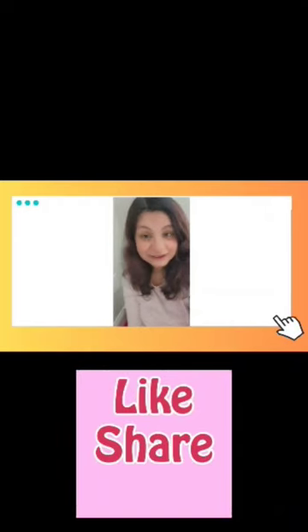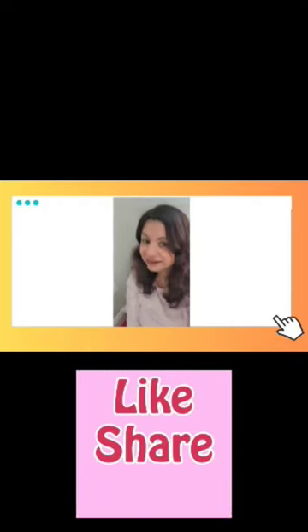Do subscribe and share this vlog as much as possible so that your loved ones can also benefit from this. And don't forget to hit the bell.